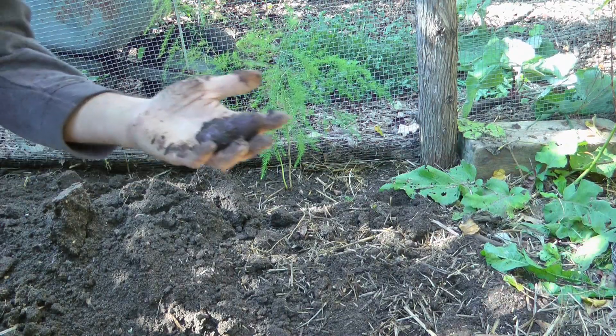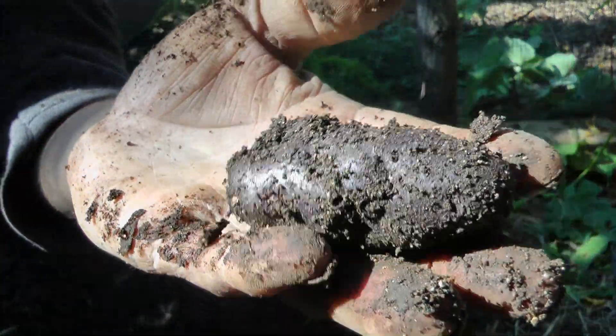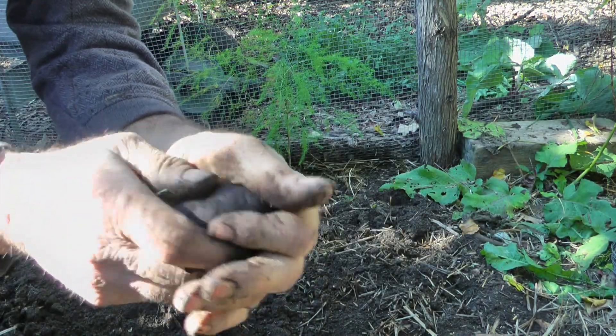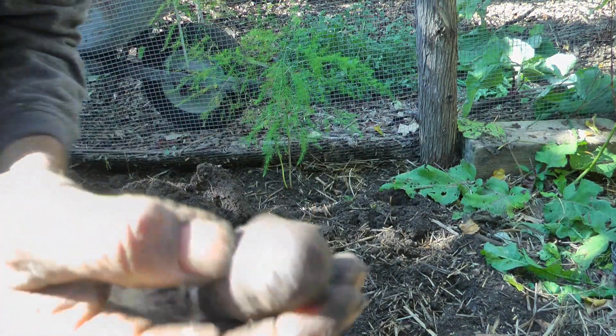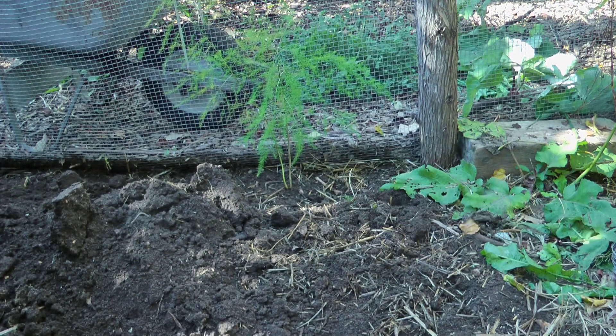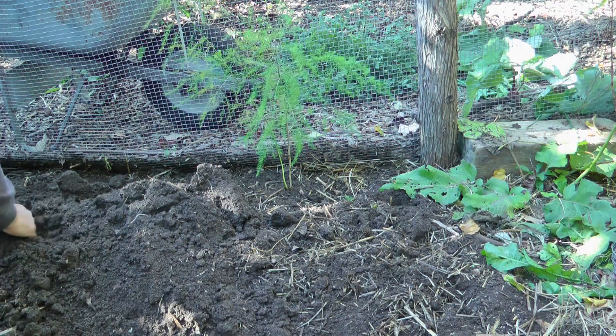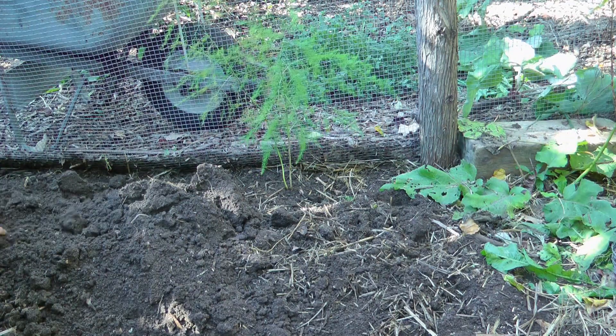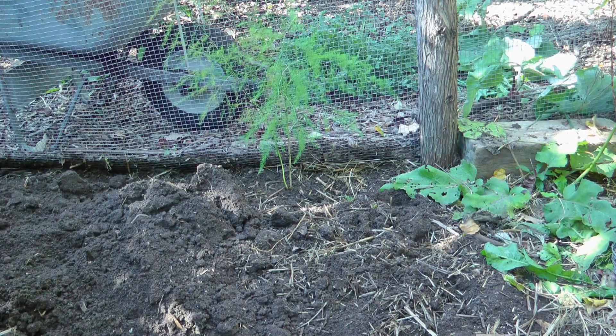Oh, there's a big one — that might be the biggest one right here. Purple Peruvian. I guess that doesn't really give it justice with all that dirt around it. There's another one — oh, this one might even be bigger. Another one that's pretty nice.